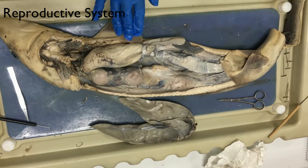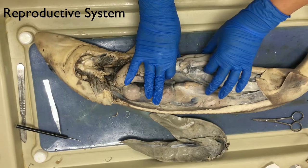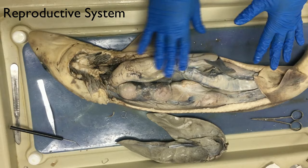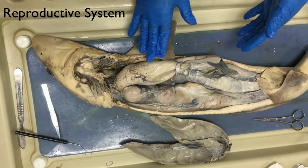The ovoviviparous method is also called aplacental viviparity. There is no placenta to nourish the pups, so they either eat unfertilized eggs or each other in the womb for nutrients.